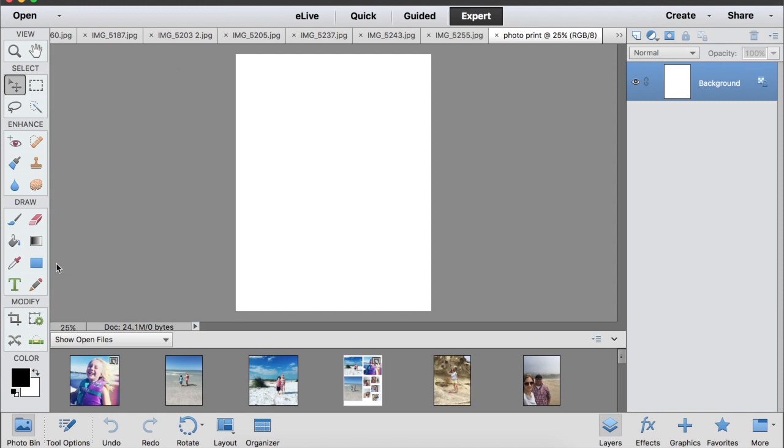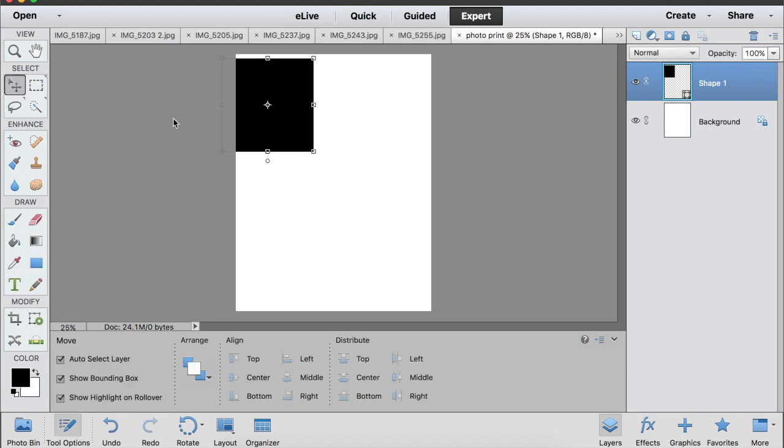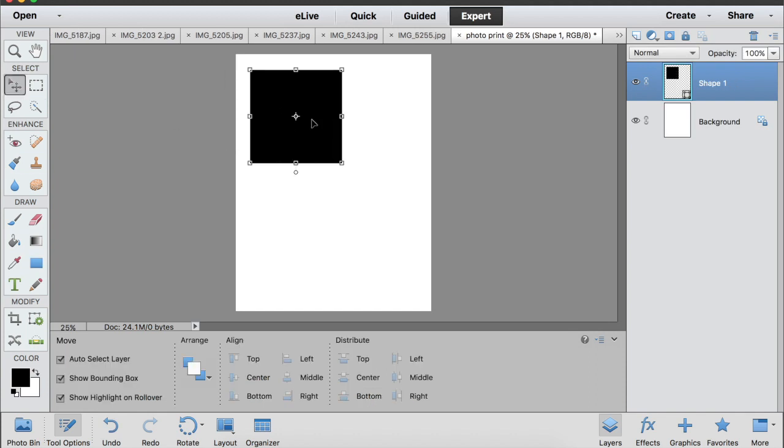Let's say you want to print photos that are four by four. I go over to the rectangle shape tool and choose a rectangle shape. I click 'fixed size' because I want a specific size — width four inches, height four inches — and then I click and it will make a four by four square on an eight and a half by eleven piece of paper.